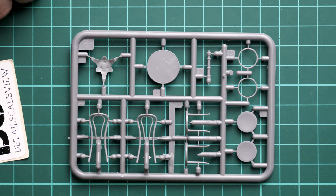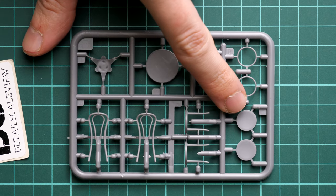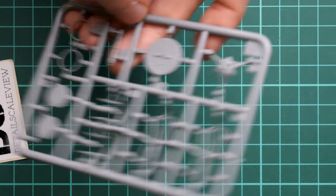Next we continue with the furniture. Here we have parts for the chair and also for the table — actually there are two chairs included in this kit. They should be assembled from several parts: there's the back part, the front part, and then you install the top section which serves as a seat pad on the chair. It's quite a nice design, and I think it might be worth thinking about some weathering or painting ideas, because plain wood would be a boring result. Maybe you can try to replicate a different finish on these parts.